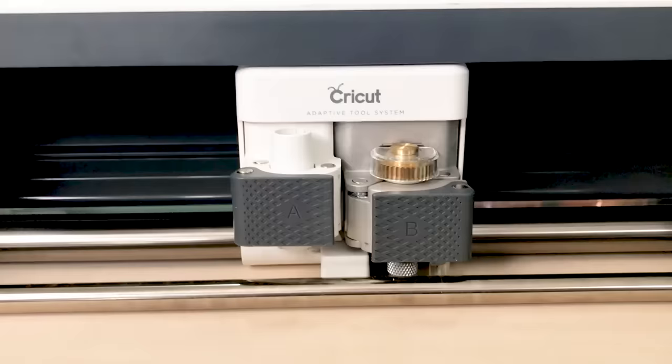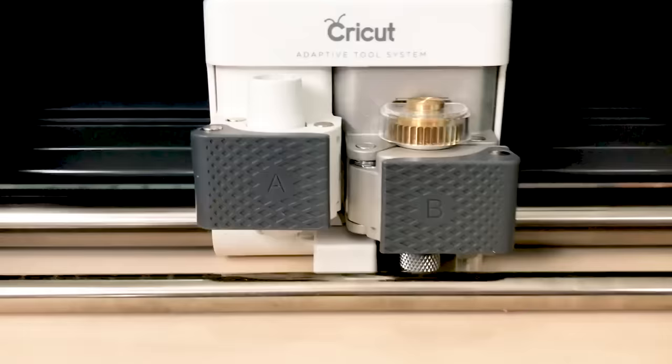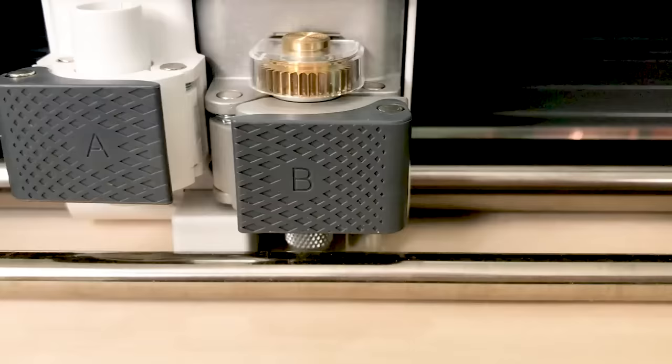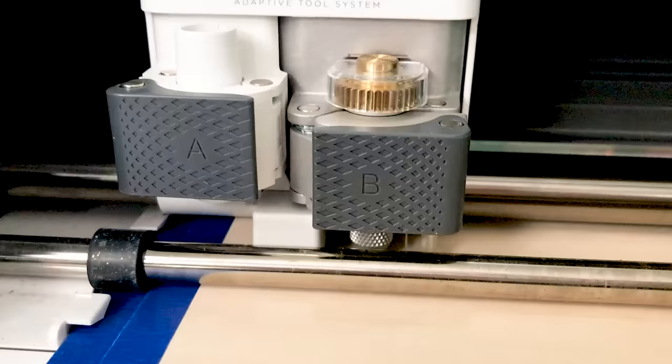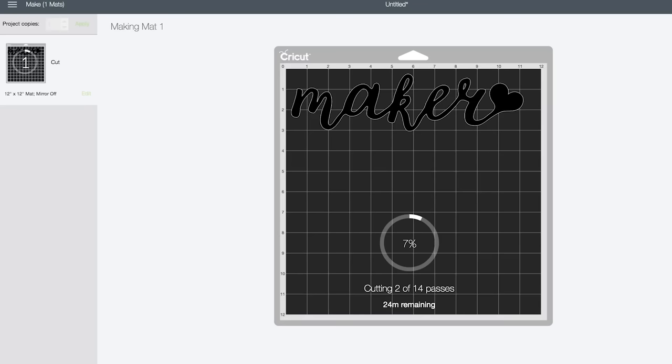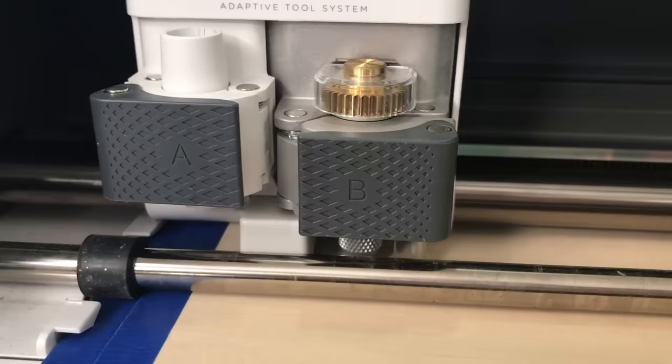Here's a close-up of the knife blade at work. You can see the little gear move at the top — the knife blade changes direction based on the cut. It's actually a blade with a particular edge that's very sharp, which is how it achieves fine detail. This is also why it takes a while. It's going to take 24 minutes for this project, which is 14 passes — each pass goes a little deeper.